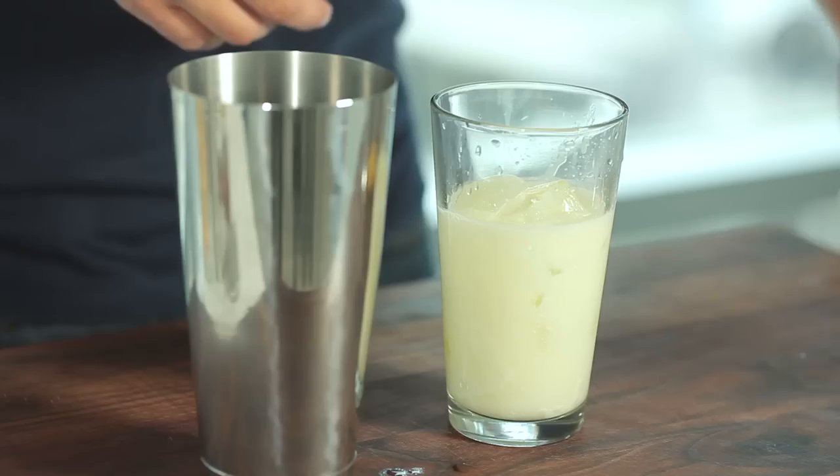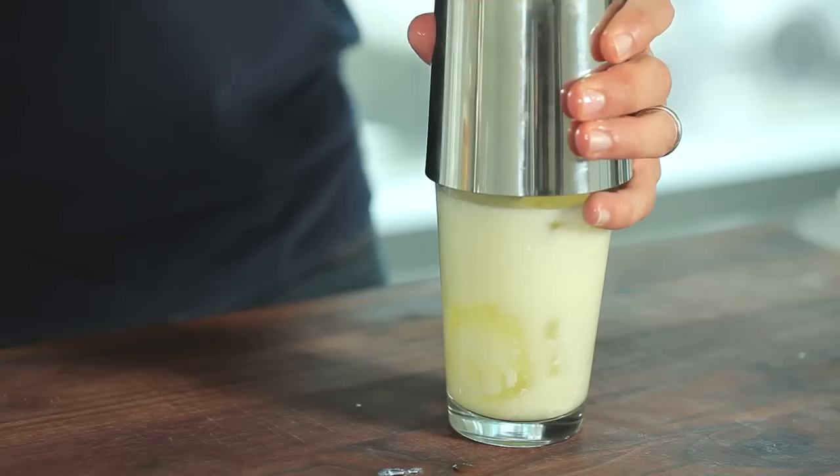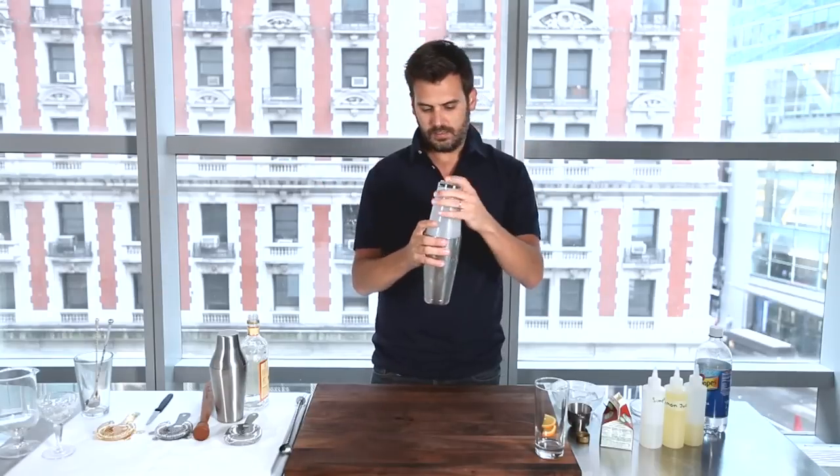In with the ice. And I'm going to shake this for about a minute just to really incorporate that egg white.